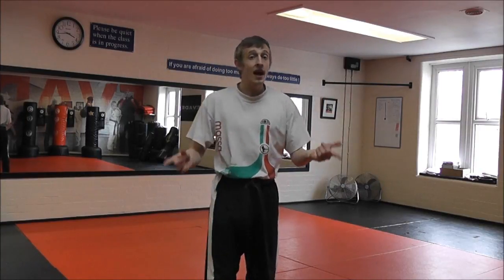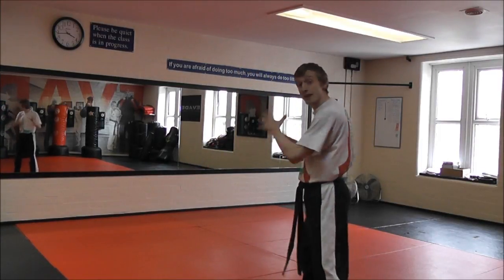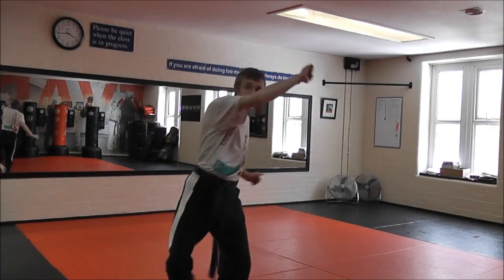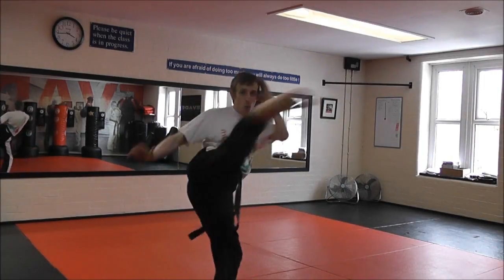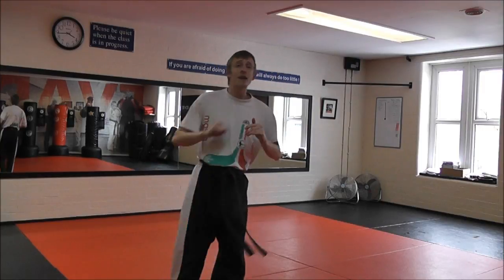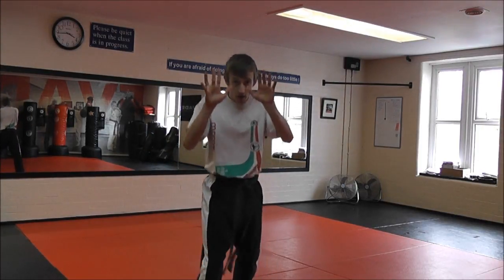Practice it first in the air and get used to the balance. Use a mirror — like here when I'm training, I want to watch my technique, be very critical, and make sure that as I pull my arm down as I kick, I don't land forwards exposed. As I kick, one guard goes straight back — this stops me from overbalancing.